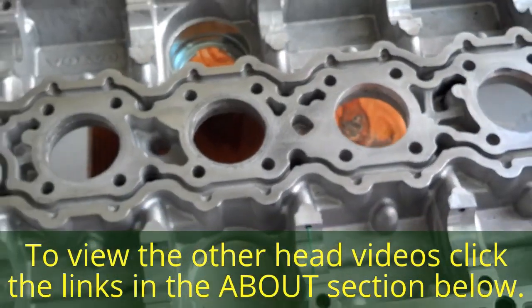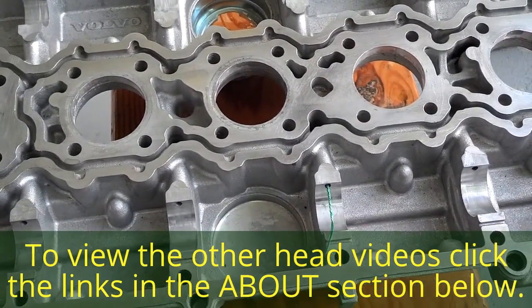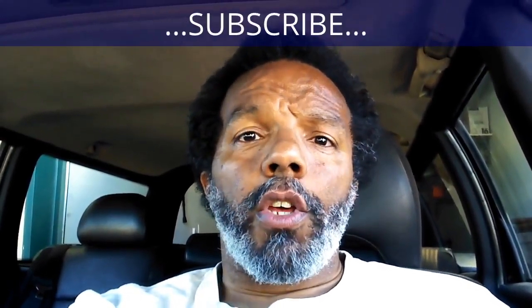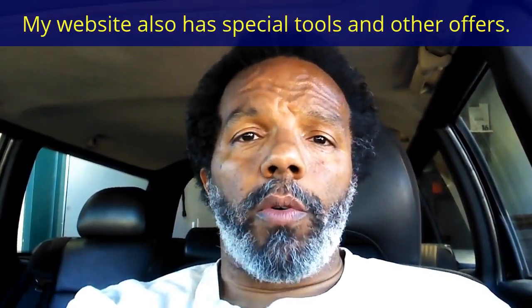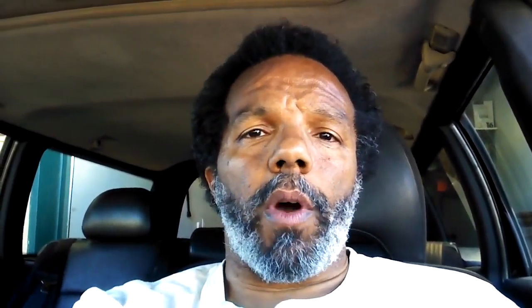That's about it. If you have any questions, you can look at the other videos in the about section or leave a message and me or somebody else will answer them. If you feel this information was useful, please like it and share it with your social media friends. You can subscribe to my channel to get notifications of future videos. You can follow me on Twitter, and if you need to contact me directly, please visit my website and leave your questions below.